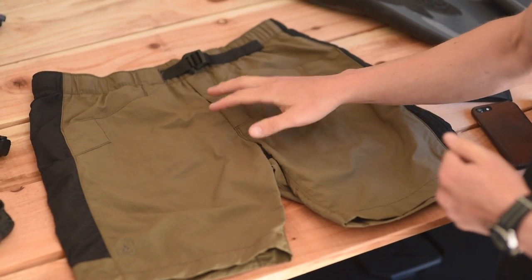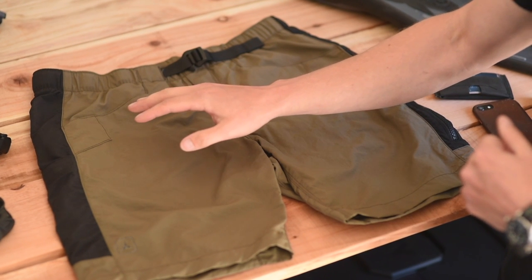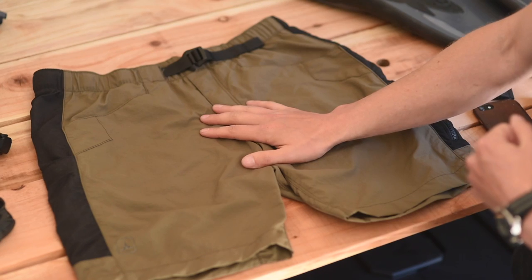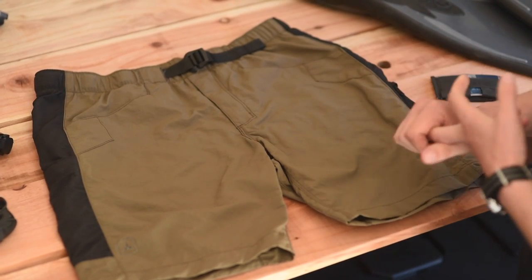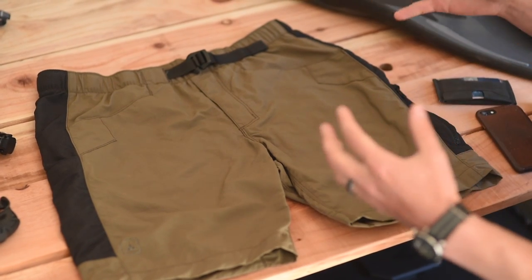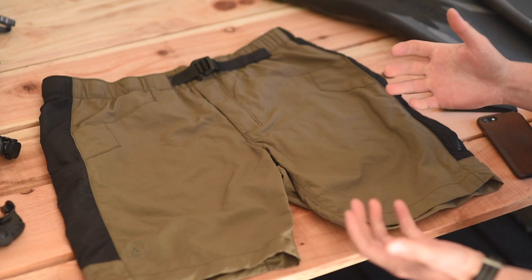Let's talk about the Triton AC Short. This is the newest short in the spring-summer 2018 lineup. They're made of 100% amphibious cloth, which is 100% nylon, so they're extremely lightweight. They're going to dry really fast, they're very breathable, very packable. So they make a great summer short or aquatic adventure short.